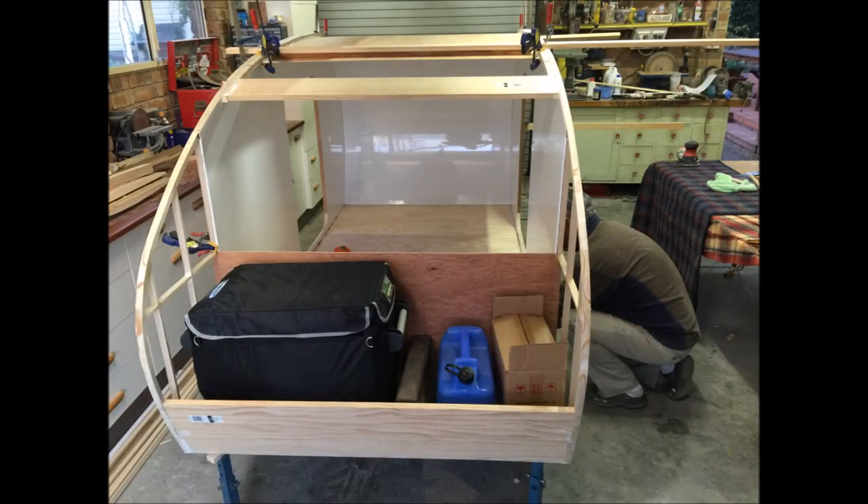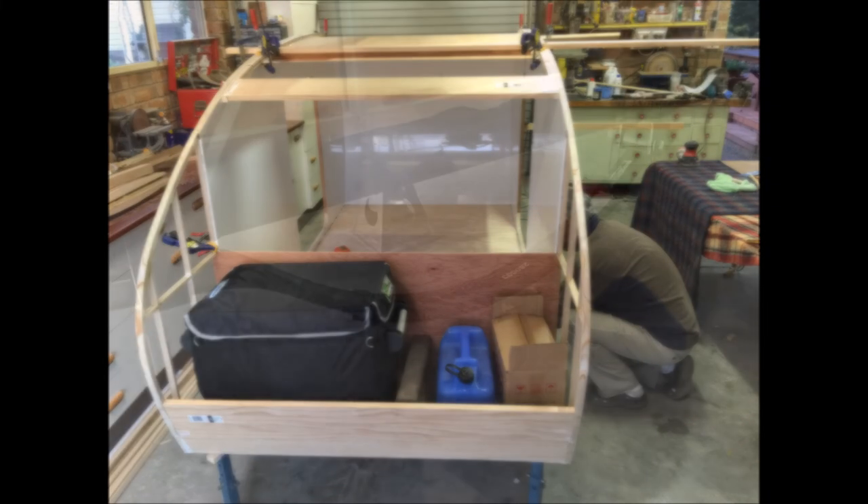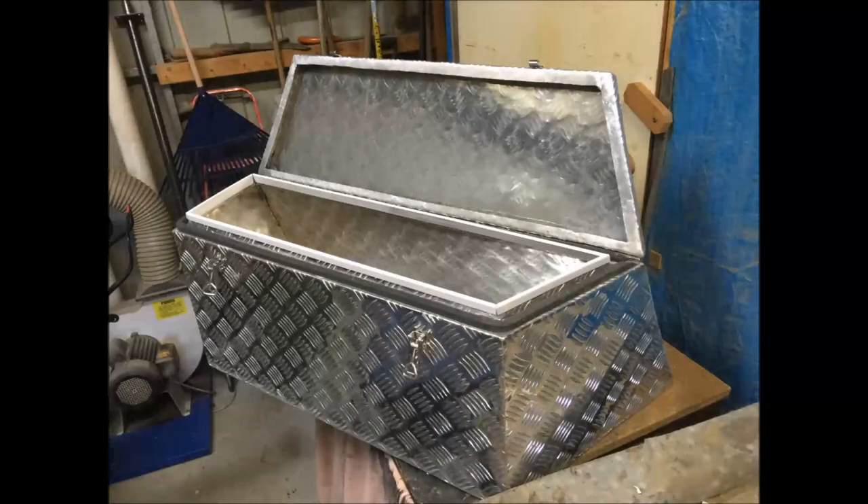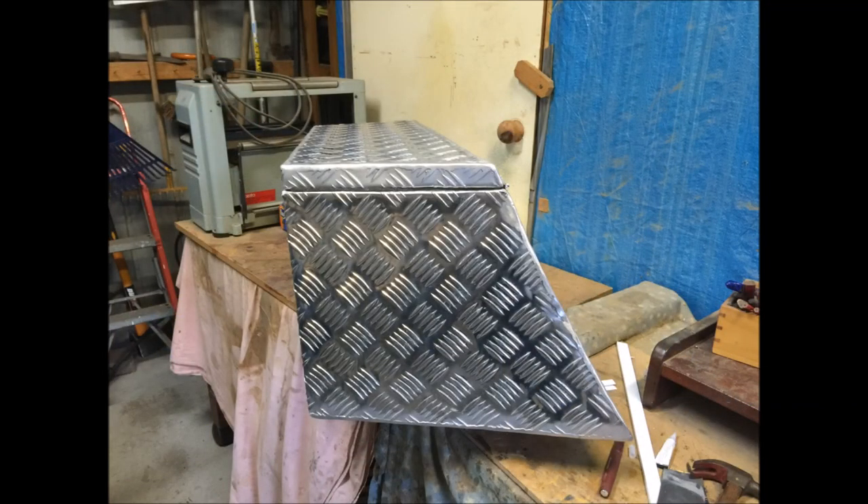It took Don a lot of effort to get that back hatch right. To get the correct position for the axle, we loaded the van front and back, and then found the balance point, and then put the axle just behind that. I learned how to weld aluminium while making this box for the front of the van. It incorporates a curve at the back to match the front curve of the van.